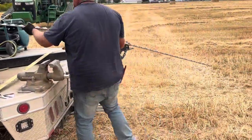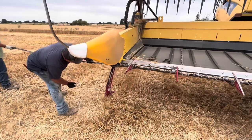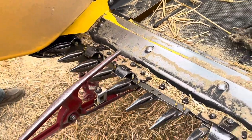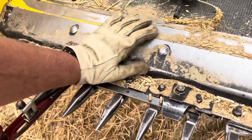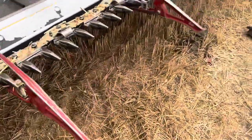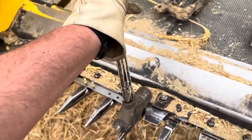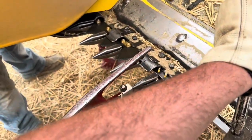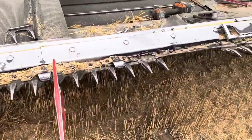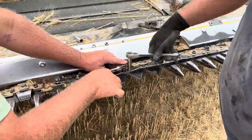We'll try and fix the old one to have as a spare. For now we're just gonna put the new one on. Just don't push too hard — I need the hammer. I just need this end jacked up so it's straight. Feels like we're hitting somewhere right there on the very end.